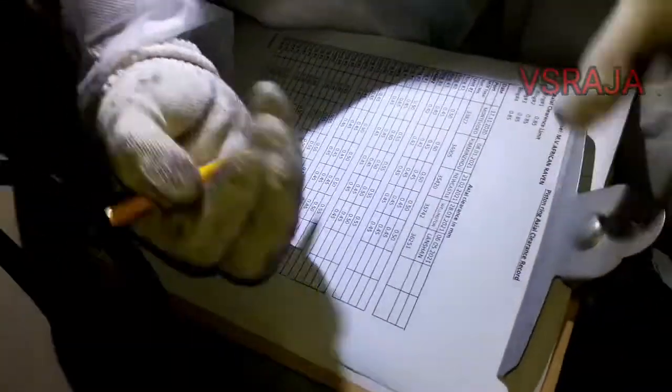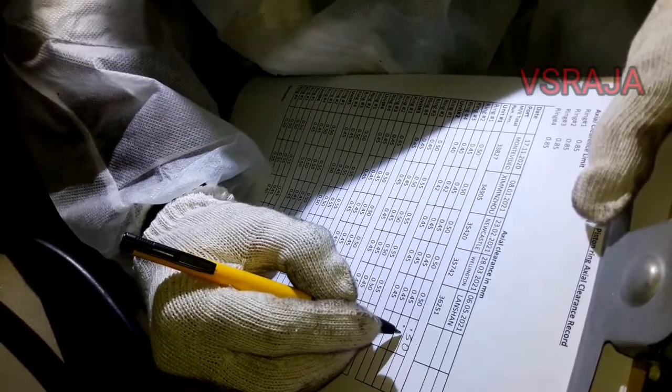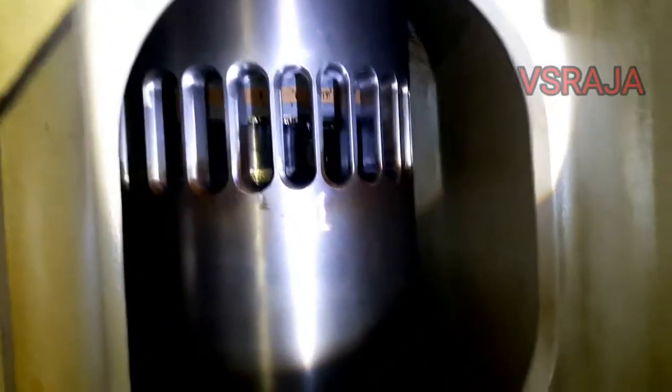You insert your feeler gauge inside and check whether it is go or no-go. Whatever reading you get, you write it in your log book for reference. Next is the piston skirt inspection. In the piston skirt inspection, you can see the lashing wires on all bolts.